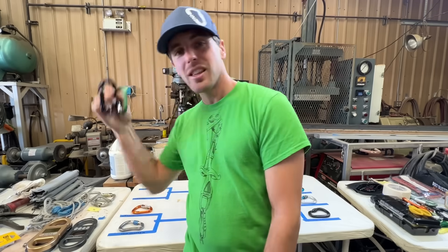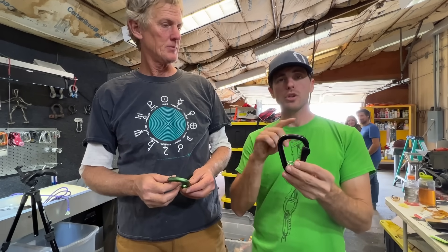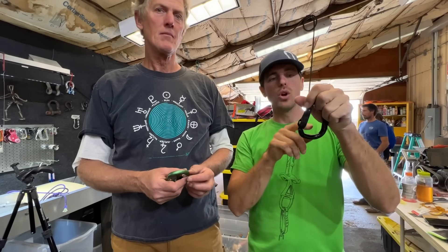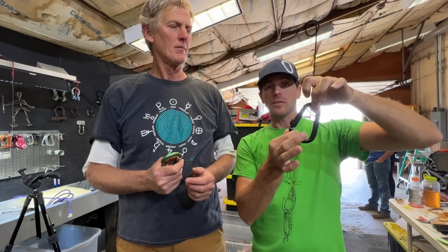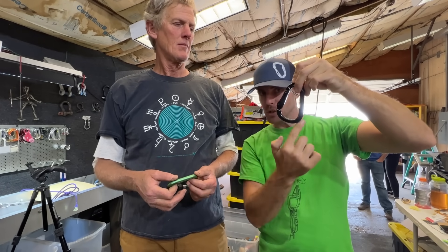We're going to start with these two. All the carabiners we're testing today are pear-shaped or HMS carabiners, where it's wider on one side than the other, allowing you to do things like a munter hitch or clipping a bunch of stuff in here. However, if you clip part of your anchor or put the load on the gate side, it could reduce the strength 50%. The spine is where you get all the strength.